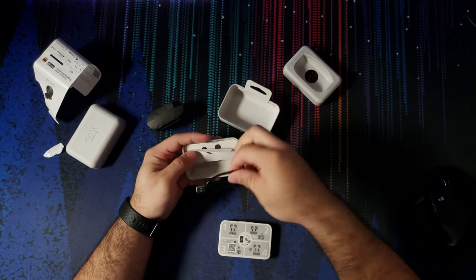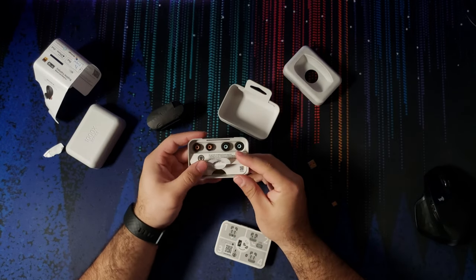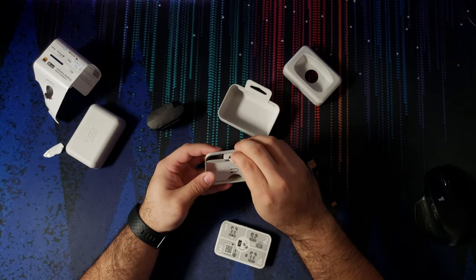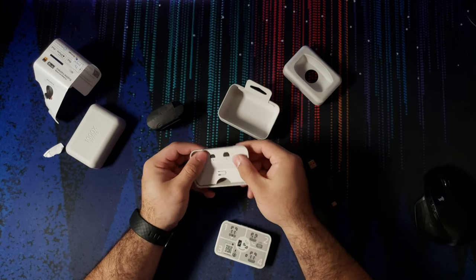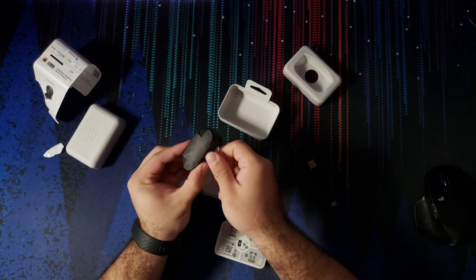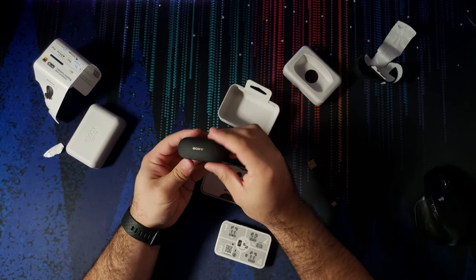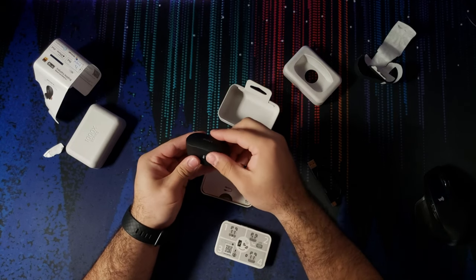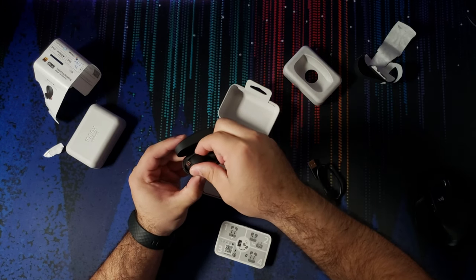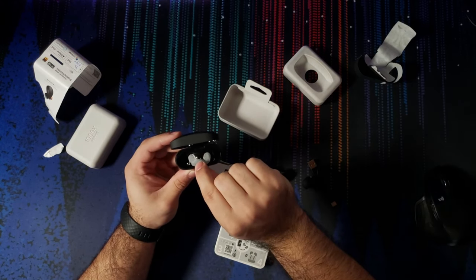There's a little flap where you get the USB-C cable, and another flap with the different sizes of earbud tips. And here's the paper protecting the earbuds themselves. Let's take them out and put them back in — those snap in really, really nice. Compared to my Galaxy Buds where there's no magnetic attachment, these click in perfectly.